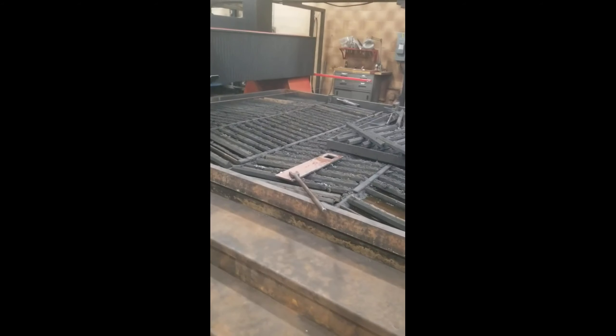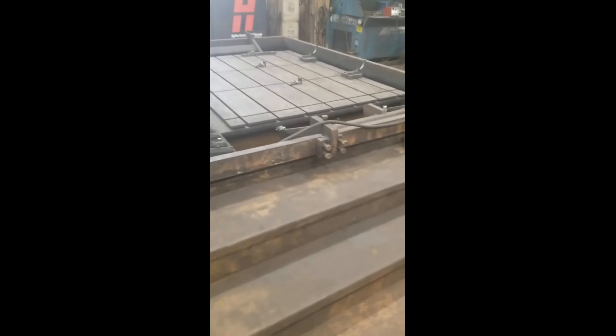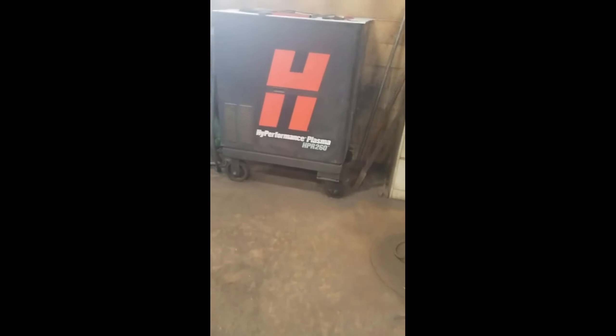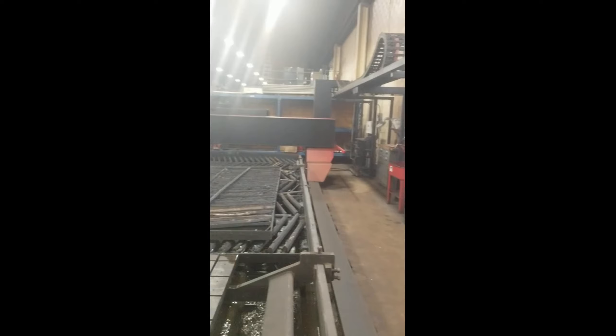That's your finished project down there. It runs with a Hypertherm Plasmarc HPR 260, 260 amp. That is actually an XD unit now — they just never re-tagged it.